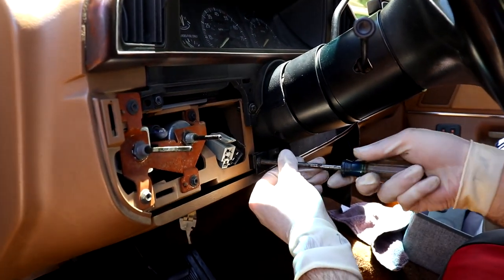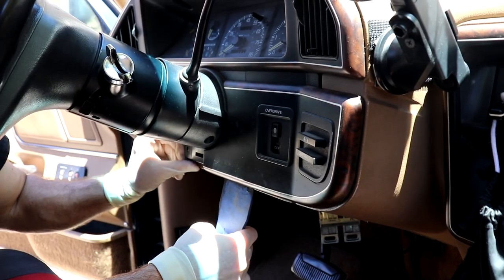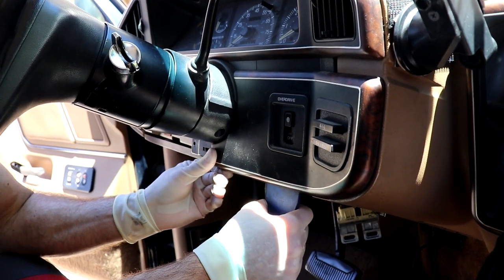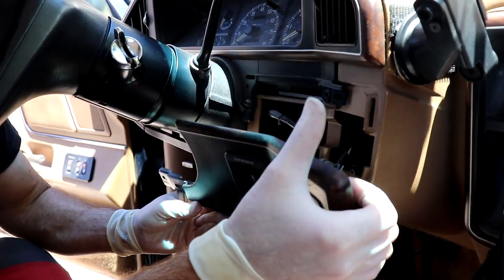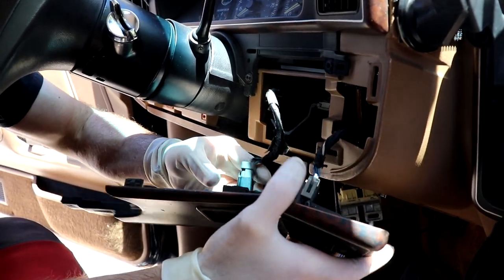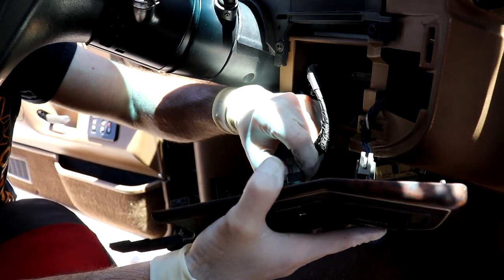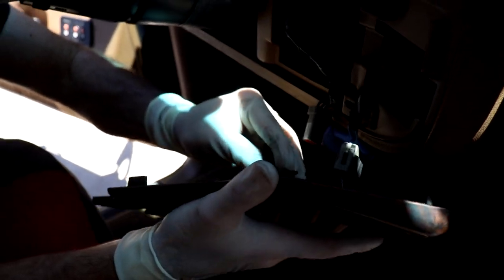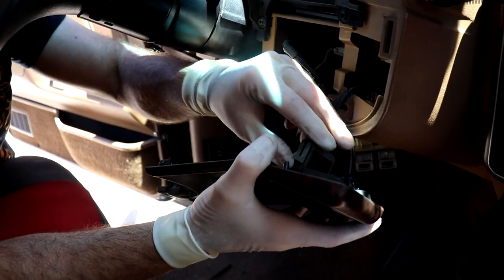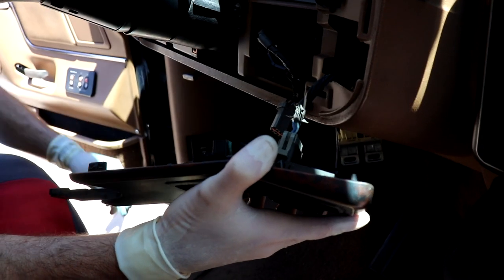To remove the right side trim you need to take off this Phillips screw right here. Same thing on this side — a little clip that holds it. This side actually has a normal plug where you push in with your thumb and it pulls out, so that's good. This side has another one of those double clips — those are fun.